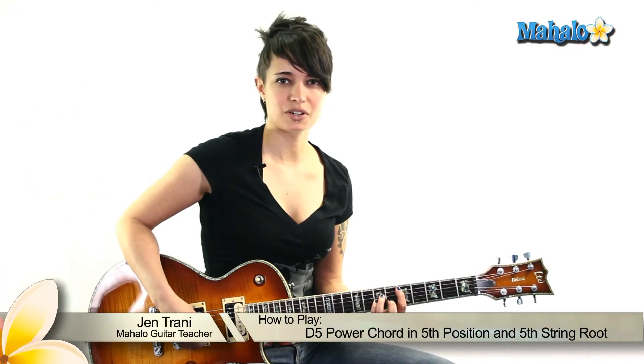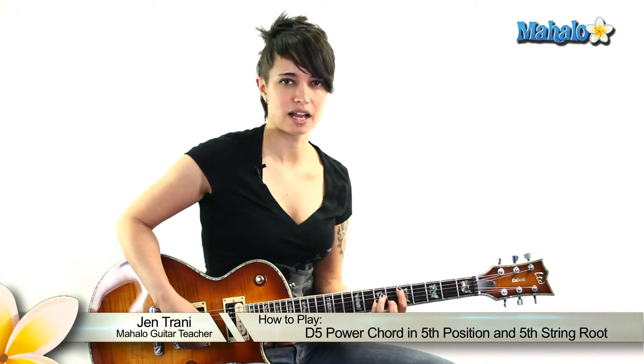Hey guys, what's up? This is Jen. I'm going to show you how to play a D5 chord, or a D power chord, with a 5th string root.